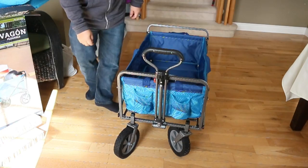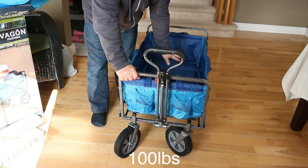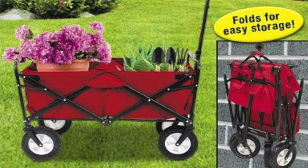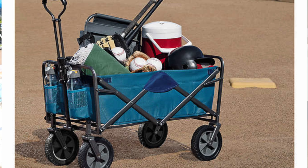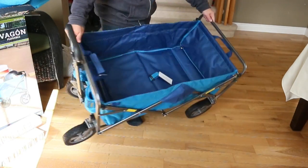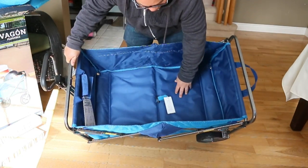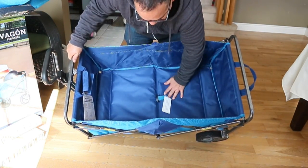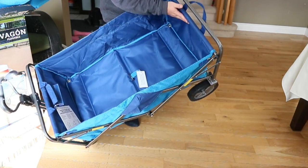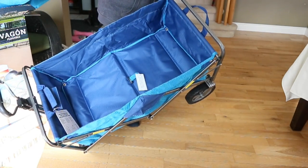It's pretty sturdy and will hold up to 100 pounds inside the cargo area. As you can see from the product marketing, you can use it for gardening, taking stuff to the beach, a day's outing, or even a walk to the park. Small kids can also fit in here. The interior material is soft and spongy, and the flooring is waterproof. I'm assuming the metal frame is also galvanized or has some kind of coating to protect it from rusting.